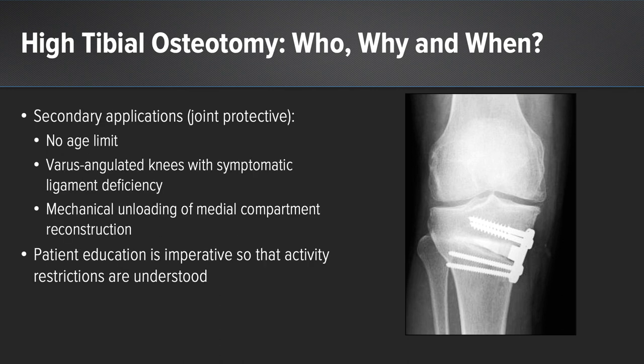Secondary indications for a high tibial osteotomy are for joint protection. In this situation, there is no age limit. These are for patients who have varus angulated knees with symptomatic ligament deficiency, or those in which the medial compartment needs to be unloaded prior to a cartilaginous reconstruction. Like any indication in orthopedic surgery, patient education is imperative so that activity restrictions are identified and understood.